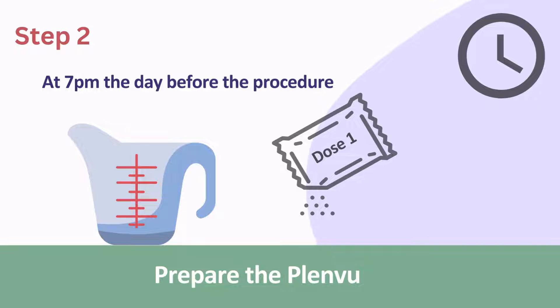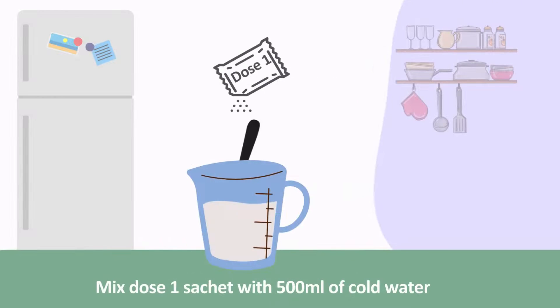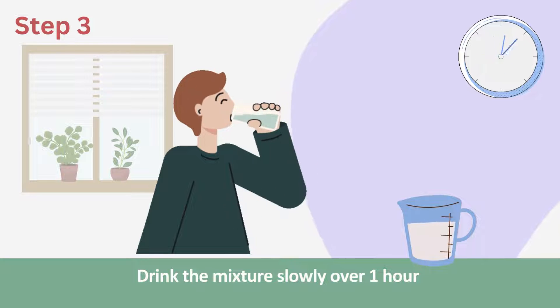In the box there will be some sachets labelled Dose 1 and Dose 2. Mix the sachet called Dose 1 into 500ml of cold tap water until it is dissolved. Slowly sip the mixture over the next hour.